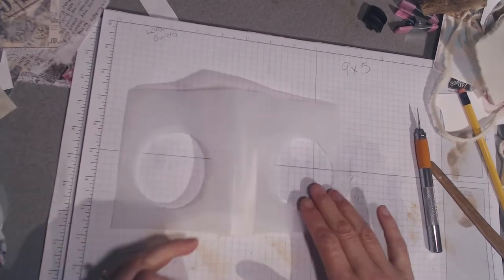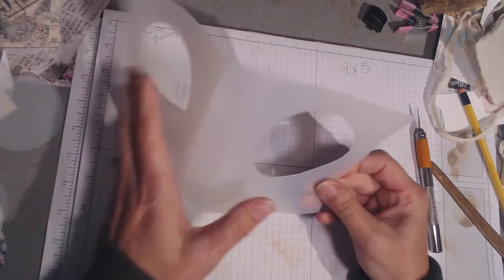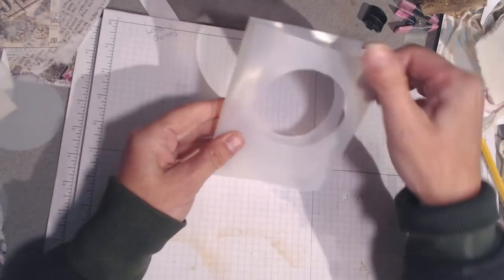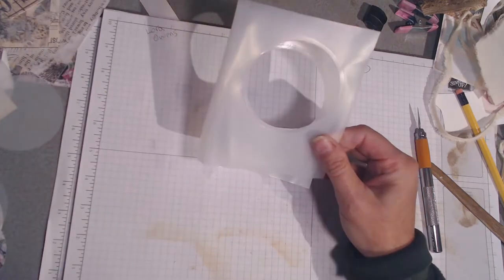All right, I have cut out the circles - there they are. This is going to be my front because I just want that little space in the bottom here so I could put a label or label plate or book plate in there. Now you can see your shape is taking place.